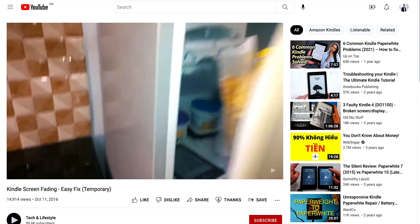Is your Kindle's ink getting worse and super faded? In this video, I'll test all of them and let you know what works best for you. So let's go.